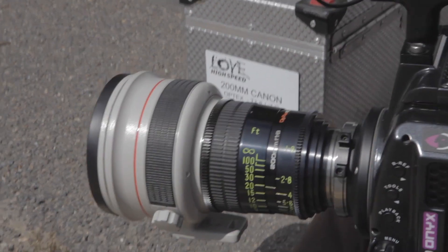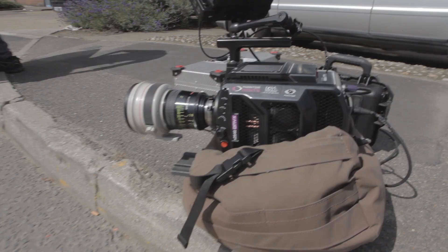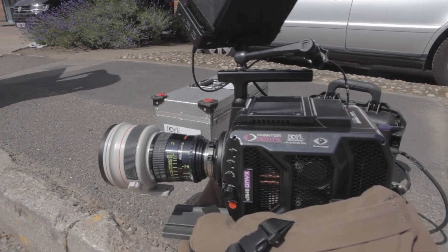We're outside Love High Speed HQ and we're just messing around with the Phantom Onyx today. We've got a 200mm Canon PL lens on it, so we want to be a bit far away from what we're doing so we don't get covered in sticky soda.